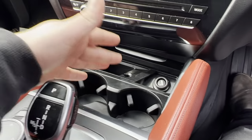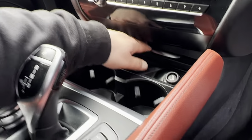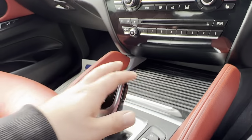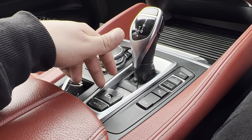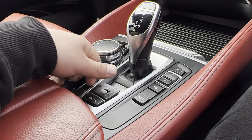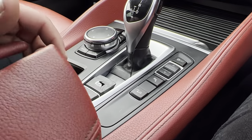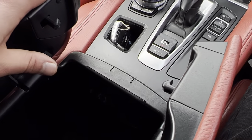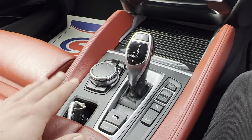You've got your cup holder storage, ash tray, and things like that across here, which can all basically be put away just like that. You've got your center console — the top layer has snapped here but it's still fully functional — and your iDrive controls. Your media connectivity is inside the armrest as well as storage.